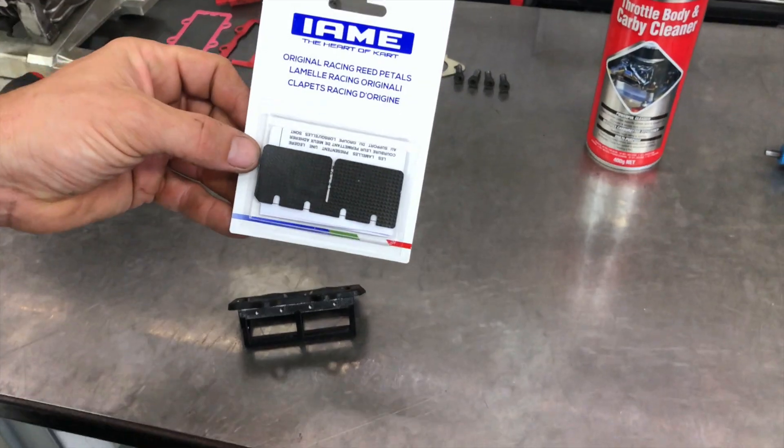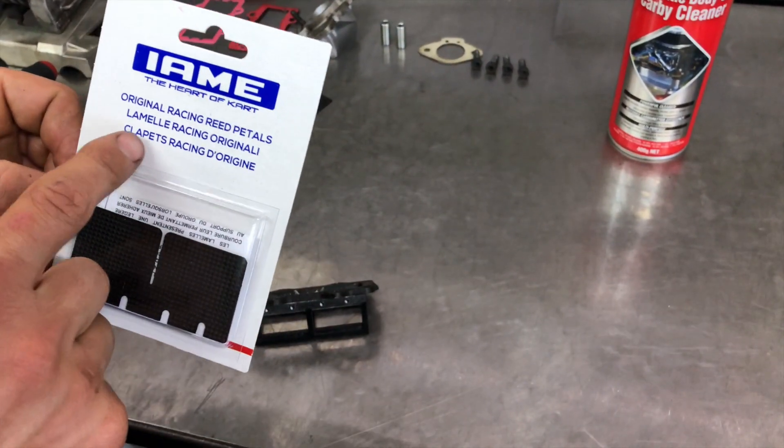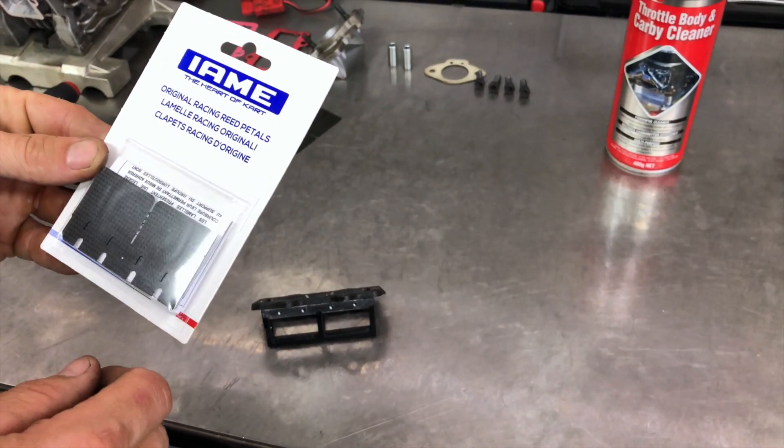Now that our reed cage is clean, bust out the new reed petals. They come in a packet like this — sometimes separate, but mostly the original ones come packaged together. Just cut them open carefully with a stainless knife.